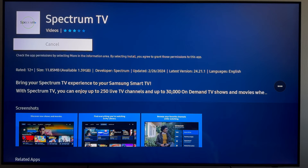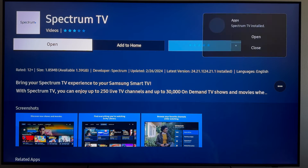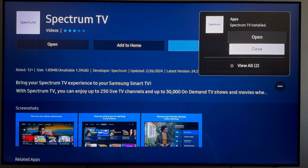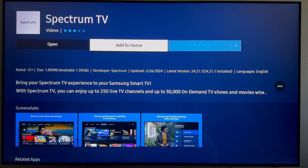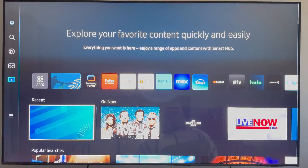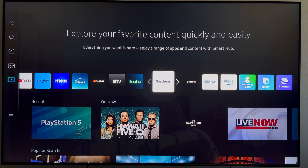It may take a few seconds for the app to install. Once it's done, you're going to see a pop-up in the corner asking if you want to open it. You actually want to go ahead and close out of this, then scroll over a little bit and click on Add to Home. That's going to add the Spectrum app to your home page so it makes it super easy to access.